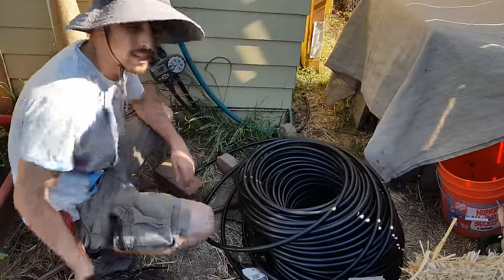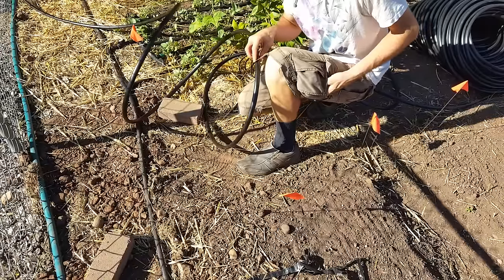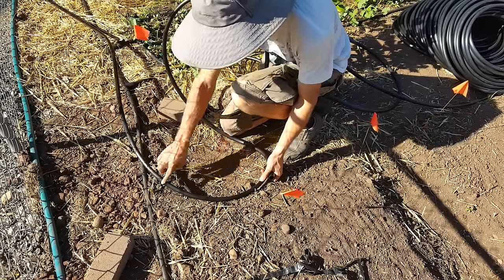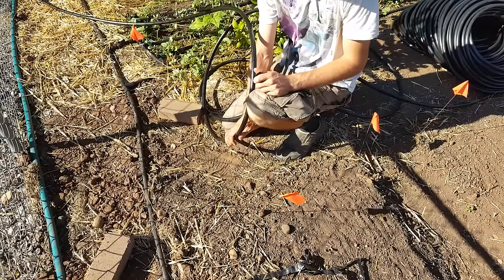I had a change of plan and I'm going to spend the extra expense to use these 90-degree connectors. Because I've got such a small working area and I need to fit wheelbarrows and people through, I'm using these connectors to keep everything as trim and neat as possible. I'm going to run the half-inch right to the edge of the bed and then put on my on/off drip tape connection piece right there.